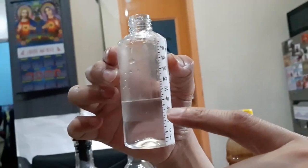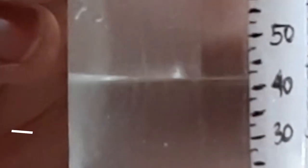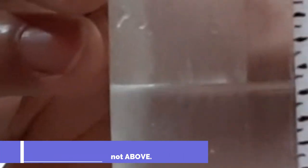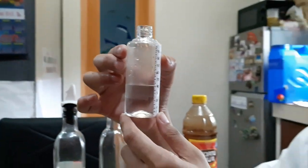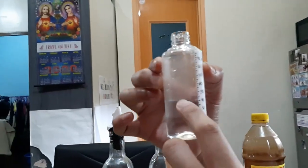Look at the surface of the water. If you look closely, it seems that there's another surface which is curving downwards above the actual level of the water. That curved surface is what we call the meniscus. You'll be discussing the meniscus maybe in higher grade levels, like grade 6 or 7 — why does water have a meniscus? But for our purposes, to measure the volume of water, we actually read the meniscus and not the top level of the water.